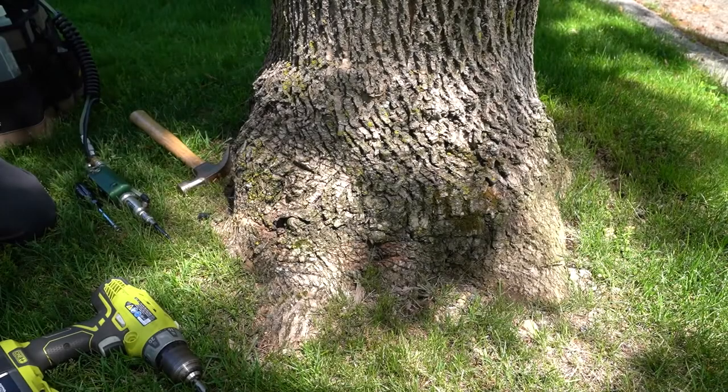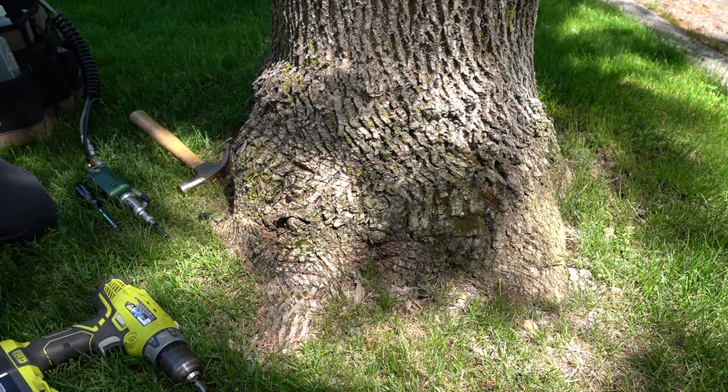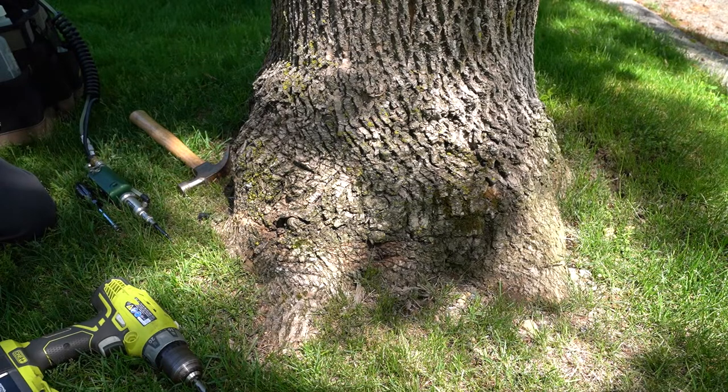So what we'd like to do now is demonstrate how to inject a tree properly. We think that there are lots of simple mistakes that can be avoided if we do this correctly. Kevin's with me today, just like he was earlier on some of the equipment we have talked about. So let's start by identifying where on the tree we would like to inject.